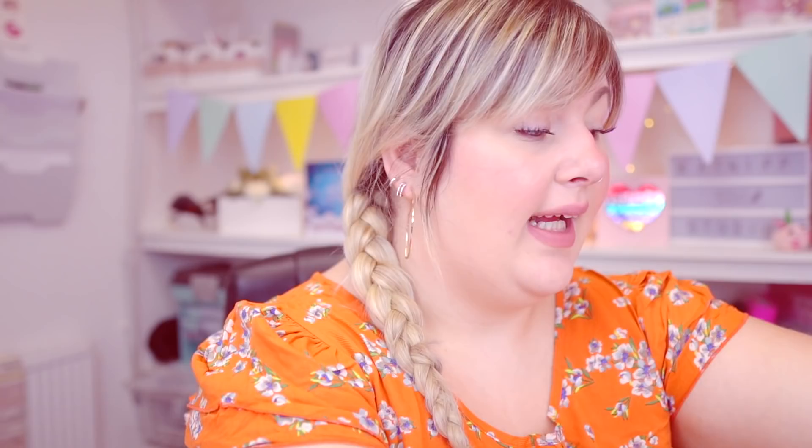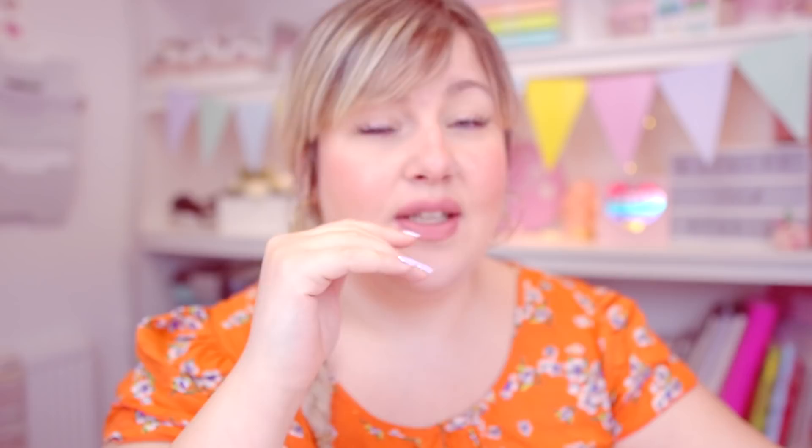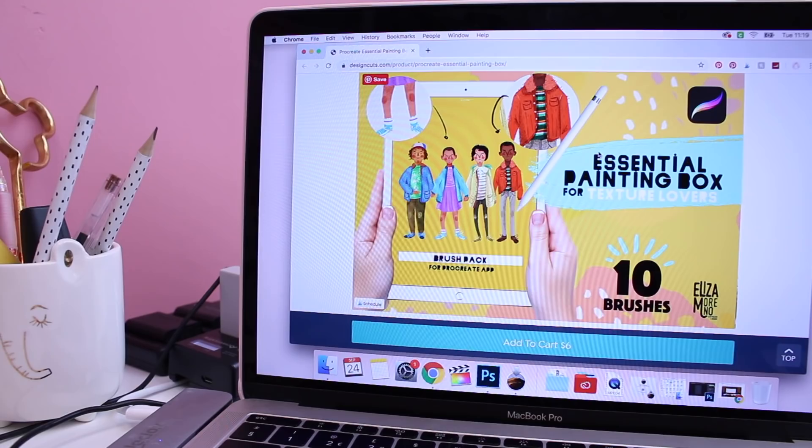I used to download brush packs for Photoshop when I primarily illustrated there, and now that I primarily illustrate on Procreate I thought I'm missing a trick by not trying these out. The brush pack I'm going to try is the Essential Painting Box by Eliza Mono. I was totally drawn in by her illustration style — I loved the textures, and I want to see if I can emulate them in my own work.